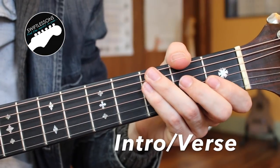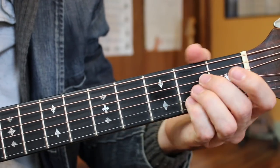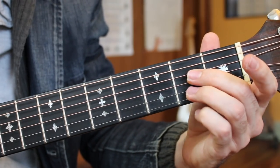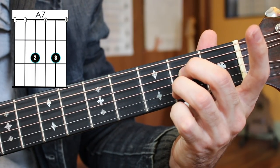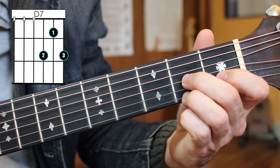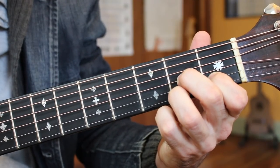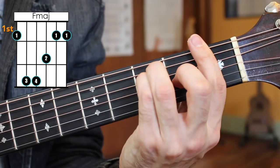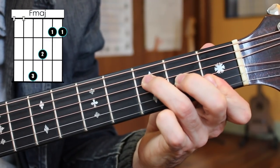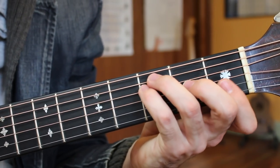A close look at the fretboard, and we're getting started with our intro and verse sections. The chords we're going to need are an A major, or an A7 — they're basically interchangeable throughout the tune — and a D7 chord. Then an F major, which can be played in a variety of different ways. You can do a full bar on the first fret, or you can do a little miniature version, or play it the way that maybe Jimi Hendrix or John Frusciante would.